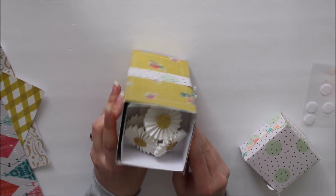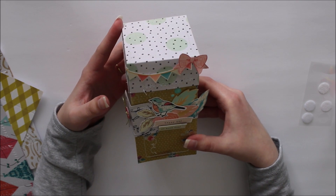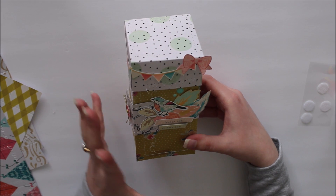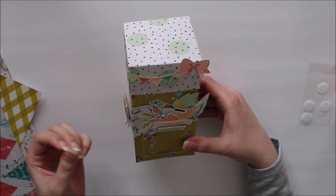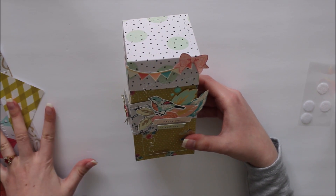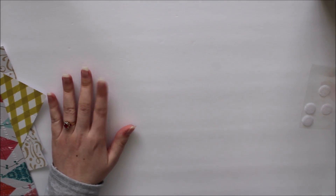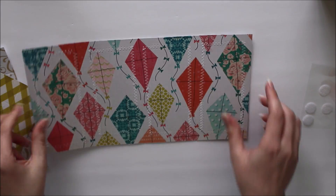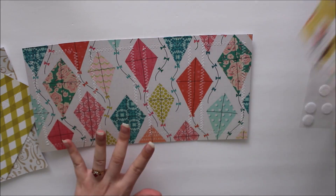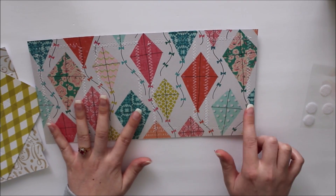That is pretty much the project, and now I'm going to go into all the paper you're going to need to create this. I know it looks complicated, but it's actually really simple. Once you get the lid, the box, and the little boxes made, you just have to put it together and it goes really fast. To make the base of your project — the part that will open up and hold all of the boxes — you will need a piece of paper that measures six and one eighth inches by 12 inches.